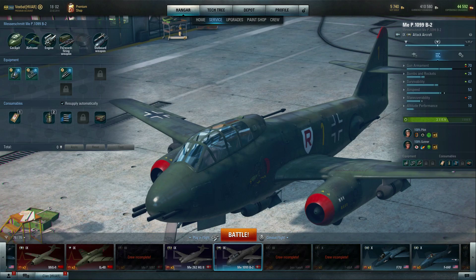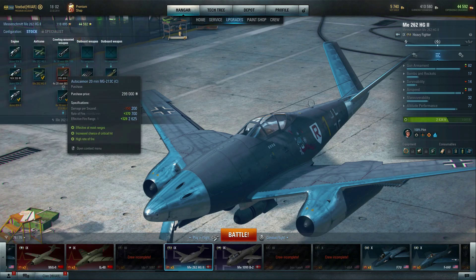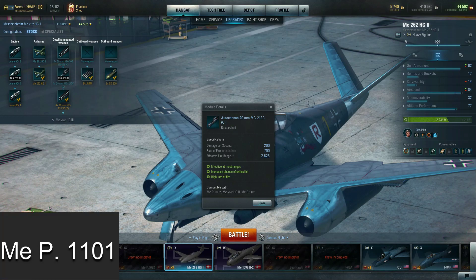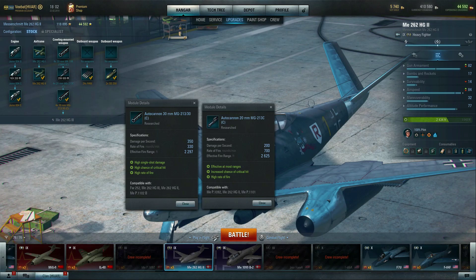It's a little disappointing — hopefully something they change in the future. It's the same issue with the 262 HG2, which has really nice 20 millimeter cannons — the same ones on the 1092 and 1102 — just on a faster platform. Less maneuverable, but it has a further reach than the 30 millimeter cannons you get as the top weapons. Damage output isn't the same, but with a higher rate of fire, high shell velocity, and longer range you're landing more consistent hits — and that becomes a very important aspect in practice.